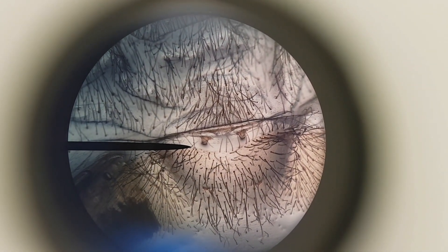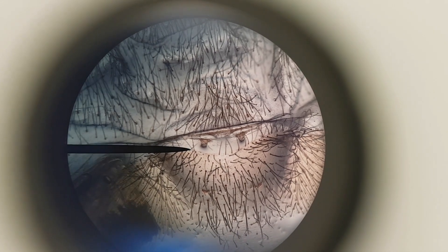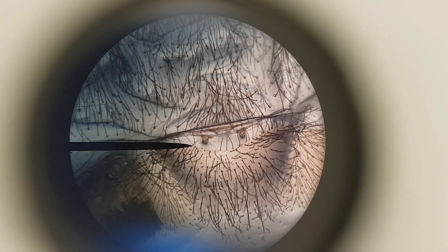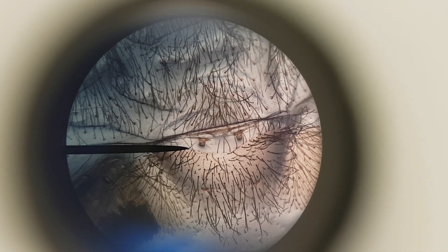Right at the end of the pointer there, you can see there are two little alien ears and a flap. So this one is indeed a female — yay! And that's how we sex a female baby tarantula.